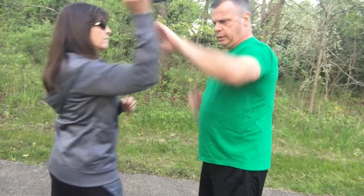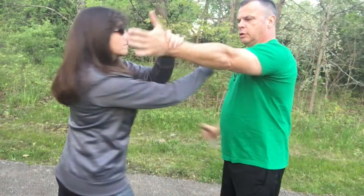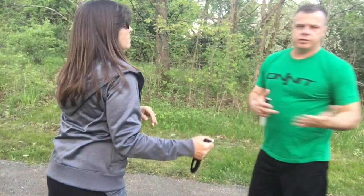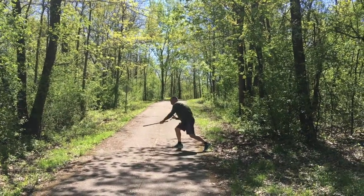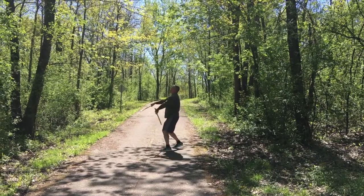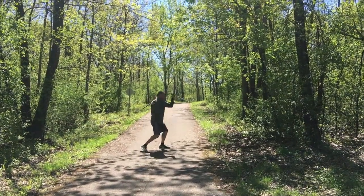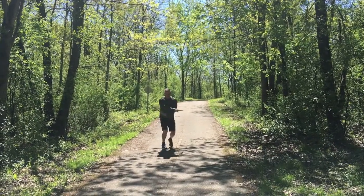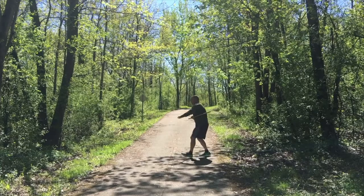But we get the flow going. She can scoop right there — scoop. Any targets open from there. All right, that's it for today. Hope you enjoyed. Thank you. We'll see you next time. Thank you.